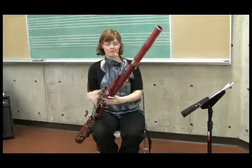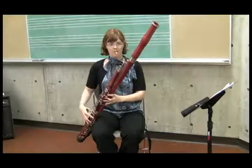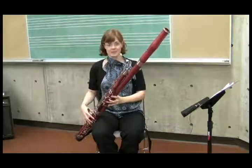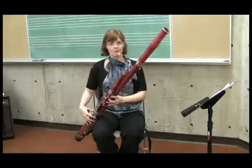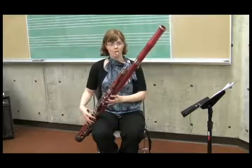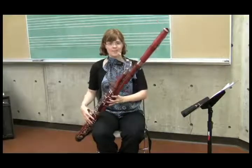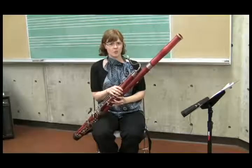I'm going to play a C. Kind of unrefined sounding, kind of flat. Let me do the same thing but roll my lower lip in — I'm going to finger the same note. You see the sound changes pretty drastically, and the pitch changes quite a bit as well.